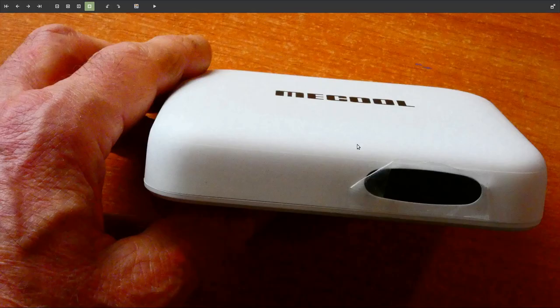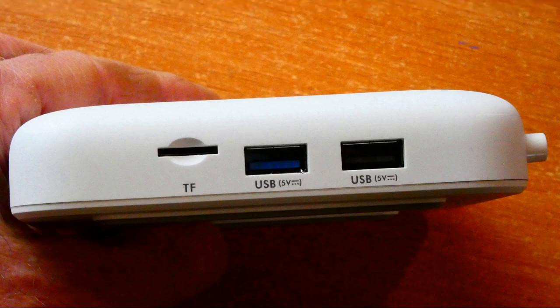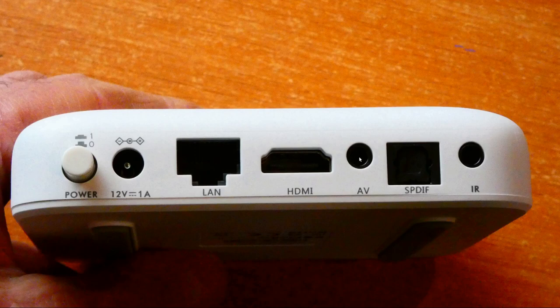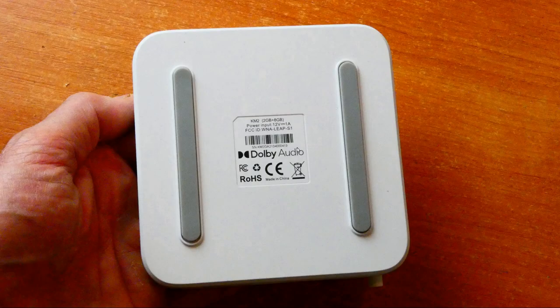From the side you can see it's a nicely rounded shape, fits nicely in the hand, with the infrared button at the top. It takes two triple-A batteries. On the front of the box there's a plastic cover — take that off — there's a TF micro SD card slot, USB 3, and USB 2. Around the back we've got a power button on/off, a 12 volt 1 amp input, LAN Ethernet at 100 megabytes (not gigabit), HDMI 2.1, AV input, SPDIF optical input, and an infrared input. On the bottom there are two strip pads that raise it off the surface for cooling — notably there is no ventilation grill.